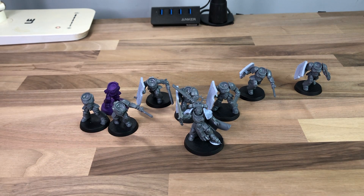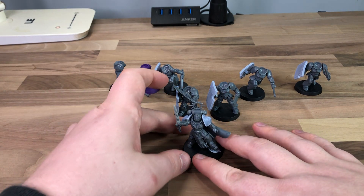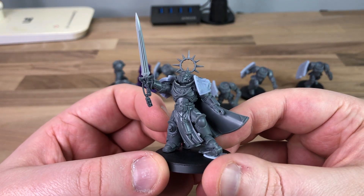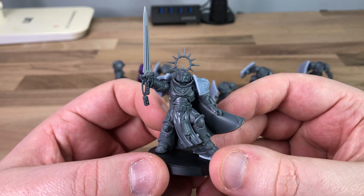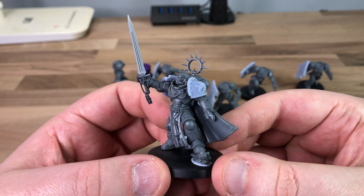First thing I want to talk about is my Emperor's Champion, because I am doing a Black Templar force. It will be like the Last War, but it will be run as the Black Templars. This chap right here is my custom made Emperor's Champion. We don't have one for Primaris as of yet — maybe we'll have one soon, who knows — so I decided I'm going to make my own.